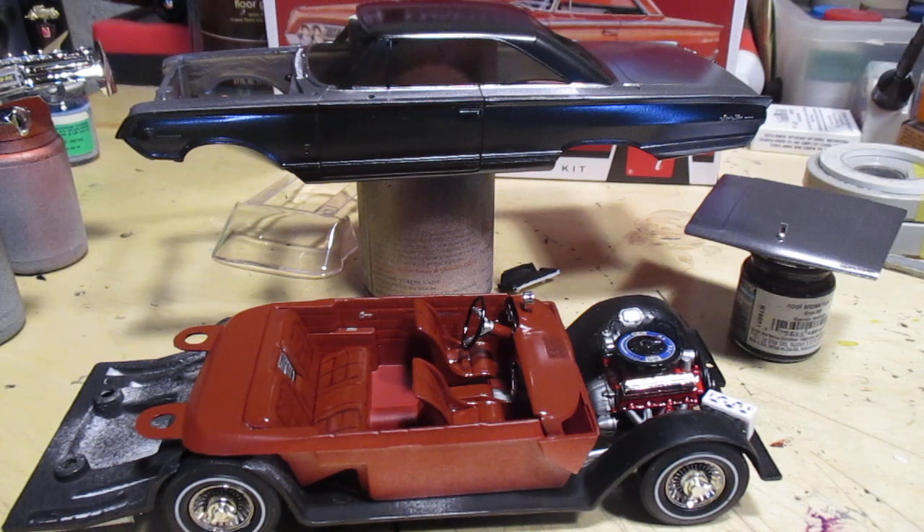Merry Christmas and welcome back to the St. John Speed Shop. Fellow modelers, making some good progress on a '64 Mercury — without further ado, let's get into it.